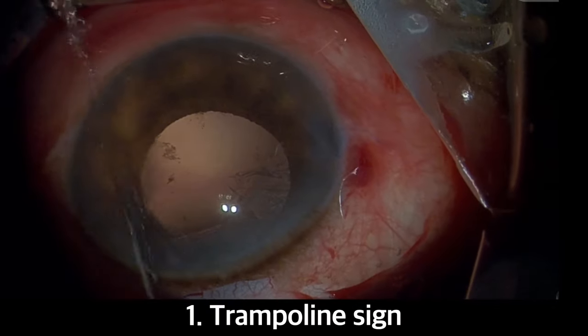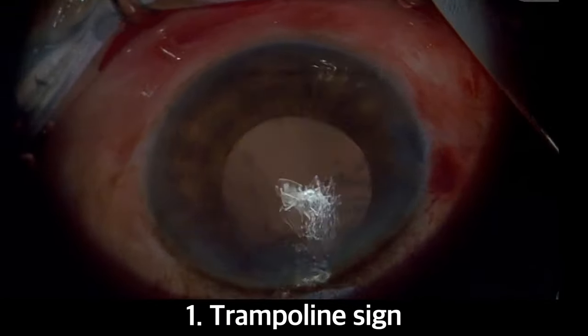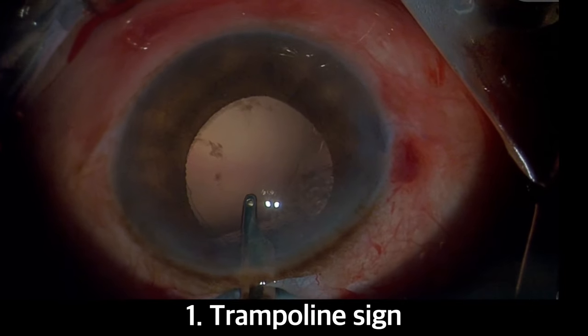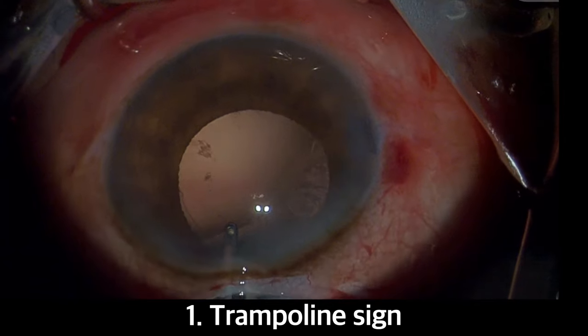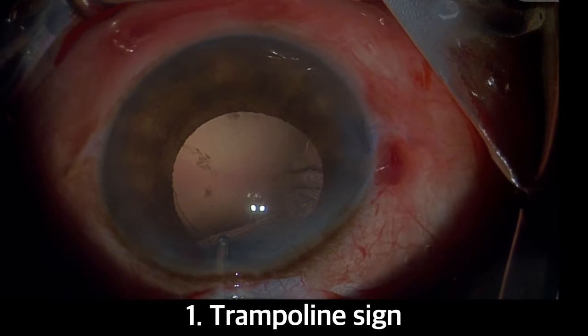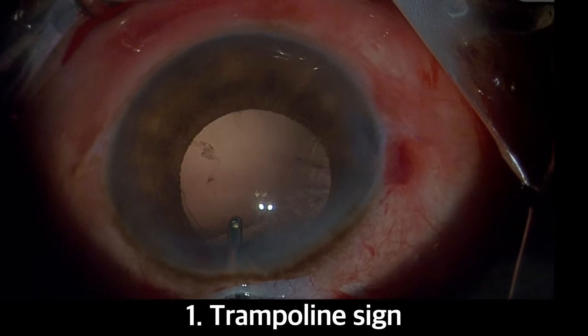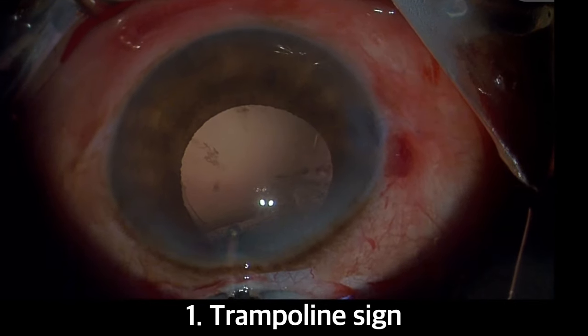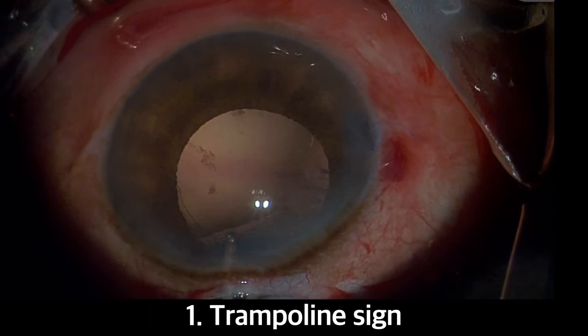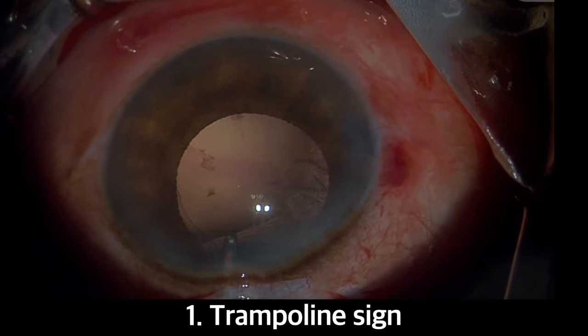First up, the trampoline sign. This is a simple and safe sign for young residents during their surgical training. When you place an irrigating Simcoe cannula at the incision area and gently move it up and down, watch the posterior capsule moving anteriorly and falling down posteriorly, just like a trampoline. This sign can be demonstrated either through the main incision or through the sideport incision.